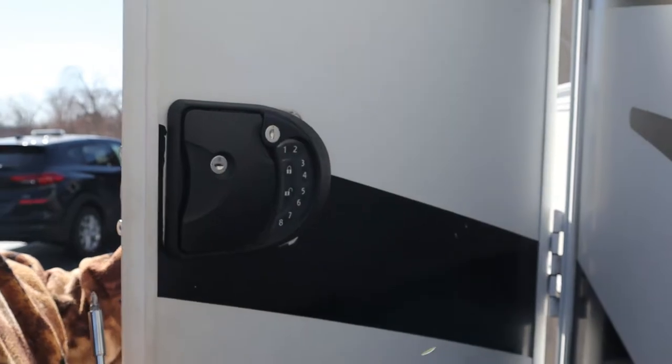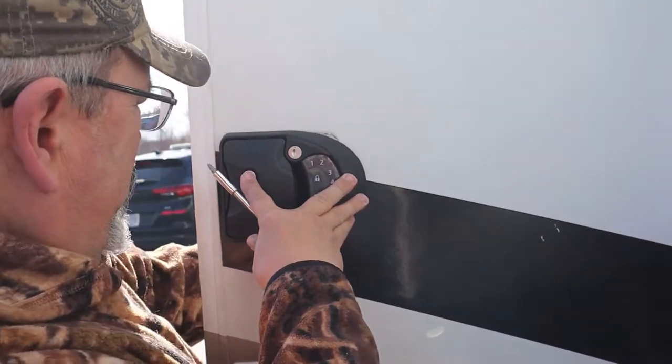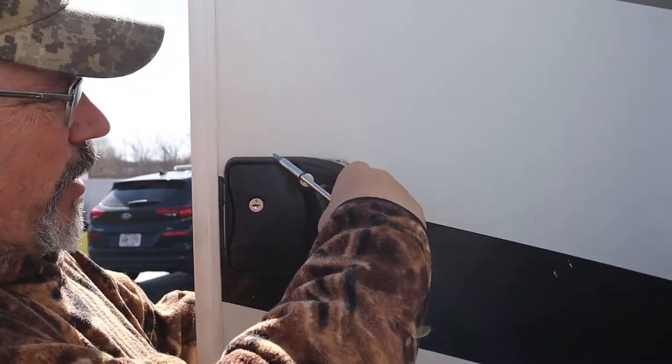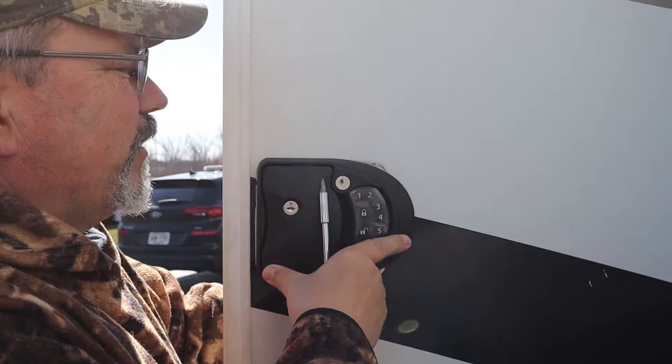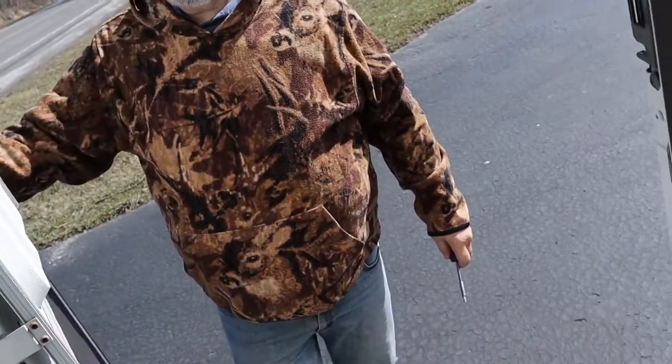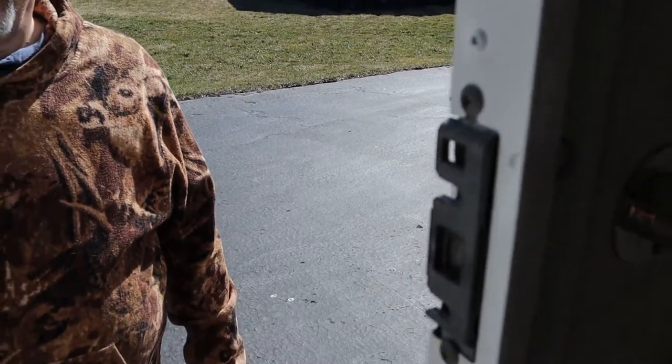We're going to open up the door and look to see that this thing's lined up. You can see this is rounded off and the other one was square, so we're going to have to do a little bit of cleaning after we get it lined up. Now we're going to close the door — if I get locked in here, I'm in trouble.